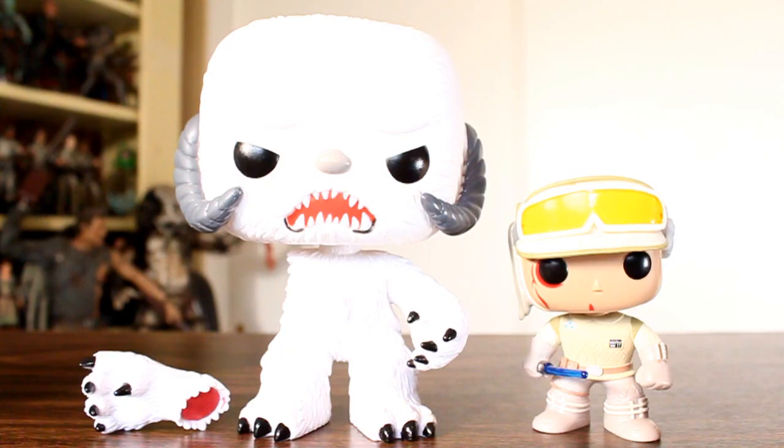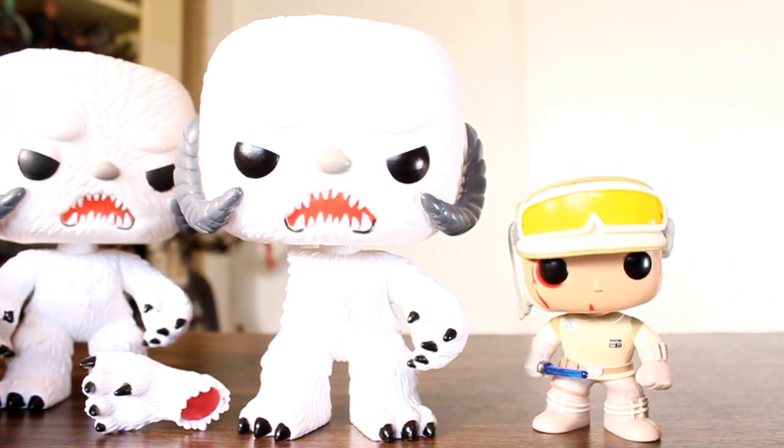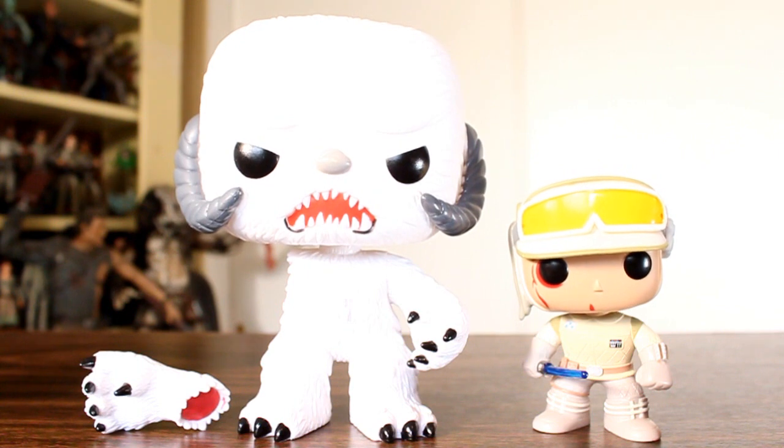I am very happy with this release. When the Wampa came out, I went out and snatched it up right away, and I had every intention of getting Hoth Luke. But I didn't see one in stores yet, and I'm really glad I didn't, because about a day or two after I bought the Wampa, Funko announced they were doing this con-exclusive two-pack. I'm really glad they made it, because I prefer this bloody Hoth Luke to the regular Hoth Luke. I'm really stoked I managed to get one at Comic-Con. I think this thing turned out awesome, so good job to Funko for that. It's really unique and cool. Thanks for watching.